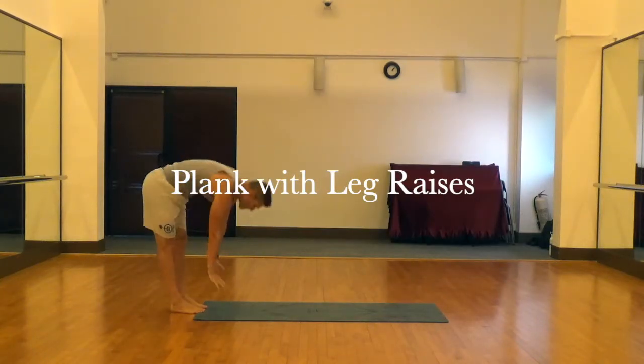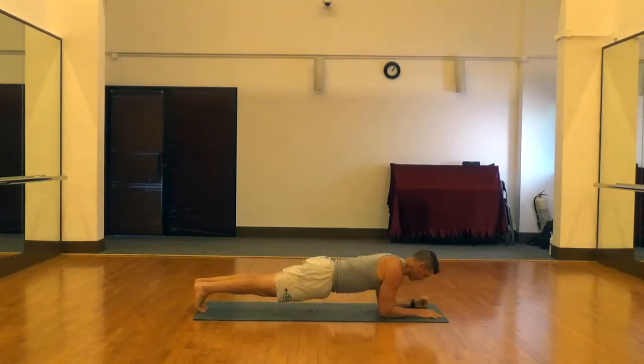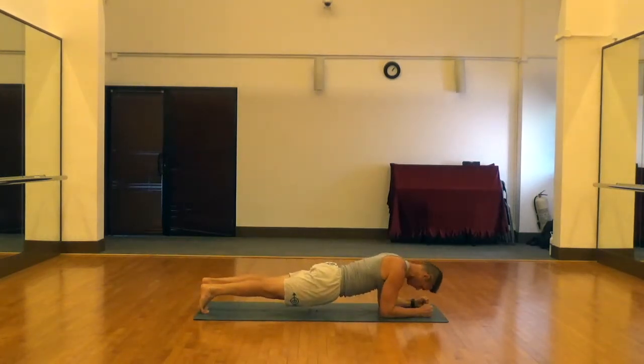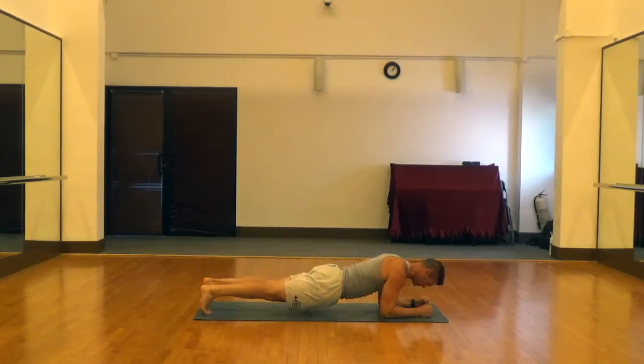This is a plank with leg raises. To start, we're just going to walk out on our hands and then onto our forearms and toes and hold a regular plank. Get everything lined up, abs are nice and tight, and glutes are flexed.